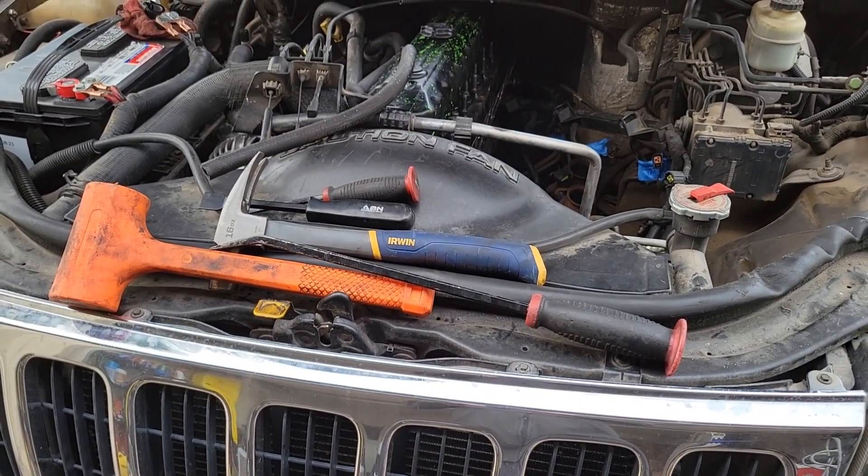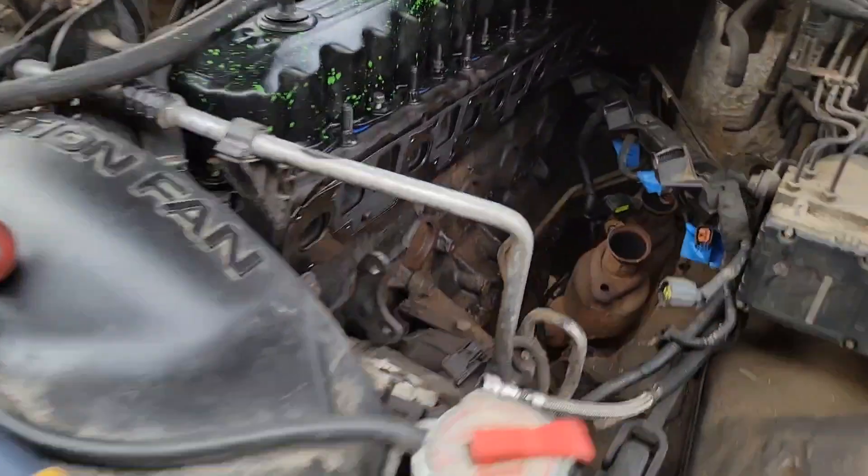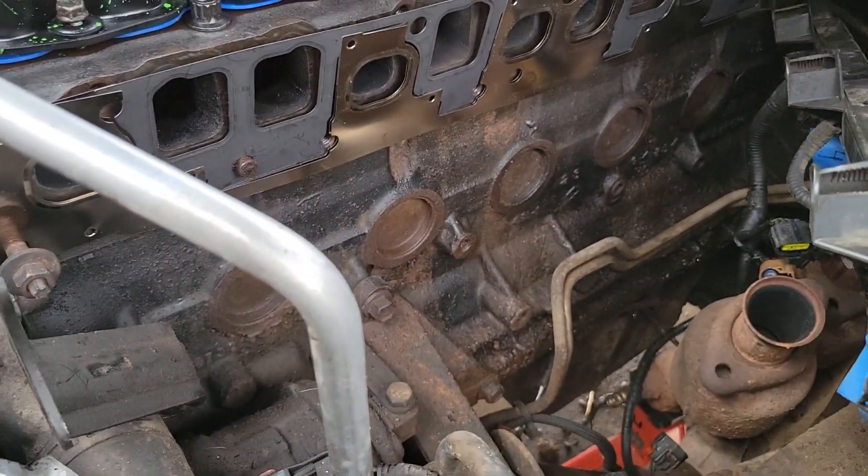Hello and welcome to Pickles Garage. Today we're going to be working on freeze plugs, frost plugs, whatever you call them.